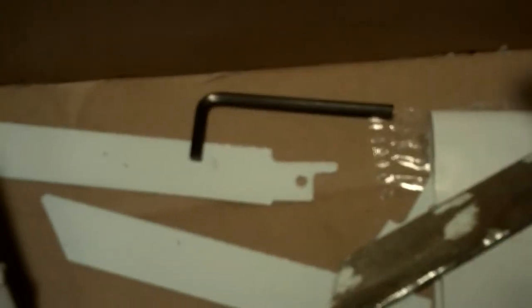This thing also came with one metal cutting blade, but I believe I trashed it. It came with an Allen wrench too. The metal cutting blade worked good, but I used it so much that it wore out.